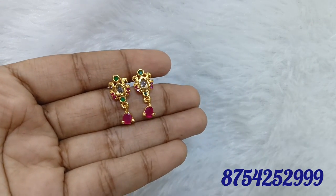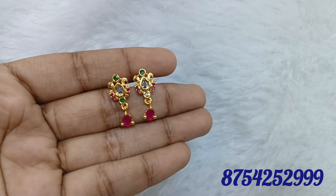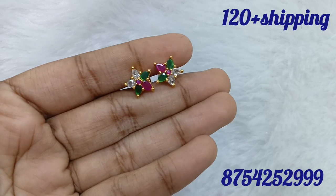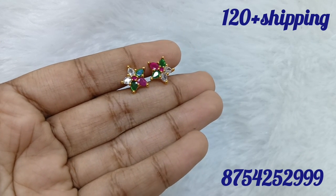We don't have new earrings — we have single pieces. We will book a screenshot. If you want to order, please do a screenshot.